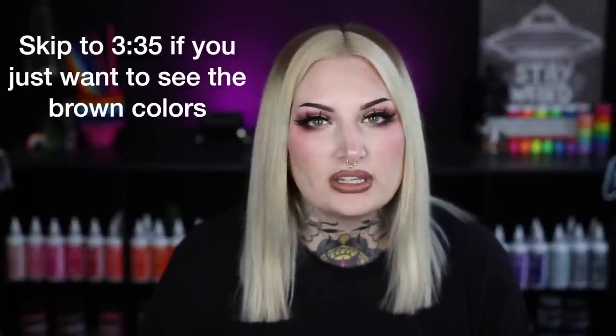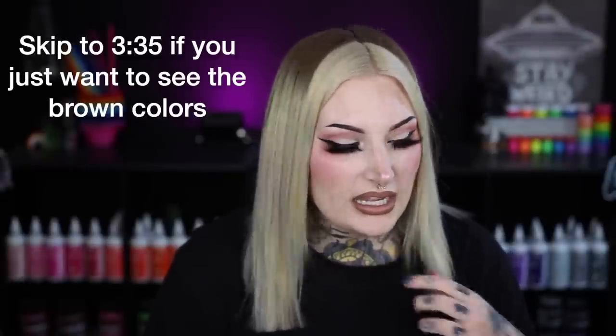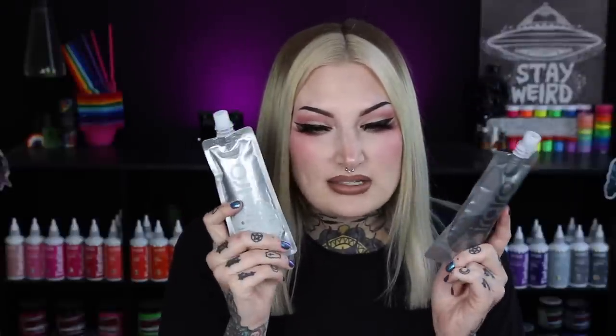Before we get into the video I just want to follow up with my last Eero Eero hair color video with the silver and platinum confusion. As I told you in the pinned comment they did respond to me. They said they wanted to send me a new platinum and a new silver, so I gave them my shipping information. These are the new platinum and silver colors, so I am going to be swatching these just on a paper towel so you guys can see an update on what they look like. I did open these to see what the packaging looked like.